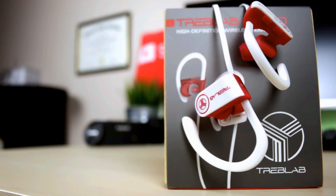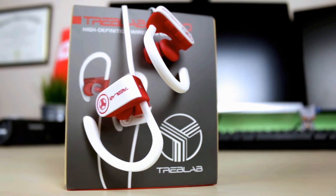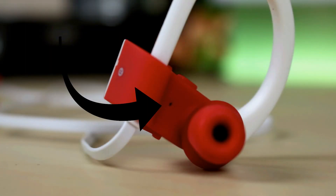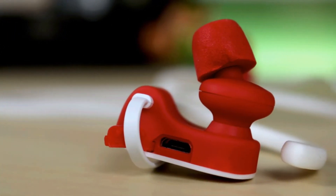The XR100s sport Bluetooth 4.1 and a ridiculous 9-hour listening time, and this is primarily why I used them in the first place. It also comes with a 2-hour charge time. You have a built-in mic to make calls and answer them, and all the buttons are located on the actual headphone, which I prefer because the remote on the cable weighs the earbuds down and the controls are easier to access.